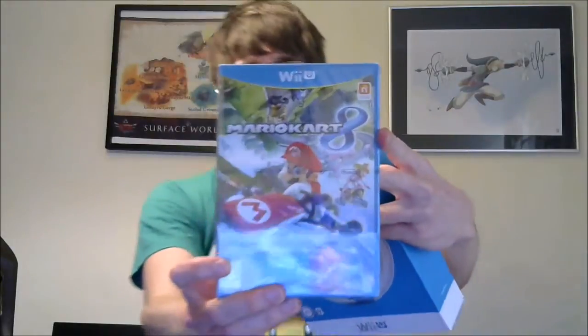So I'm going to show you this, and more importantly, I'm going to show you this one - Mario Kart 8! There he is, suckers!